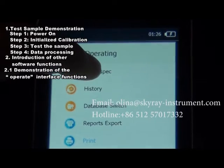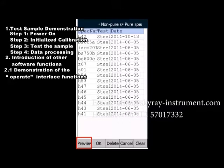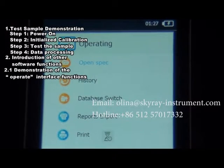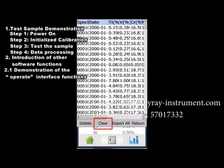Section 2.1.1: Open Spectrogram. Click Open Spectrogram to view previously scanned spectrograms. Select a spectrogram and click Preview to preview its shape, or click OK to view the test results of that sample. Section 2.1.2: View History. Click the History button to view history records and carry out operations such as Delete, Clear, or Export. Select a spectrogram and click Delete to delete it, or click Clear to clear the data. Note that spectrograms of standard samples cannot be deleted or cleared. Click Export to export the spectrogram data.